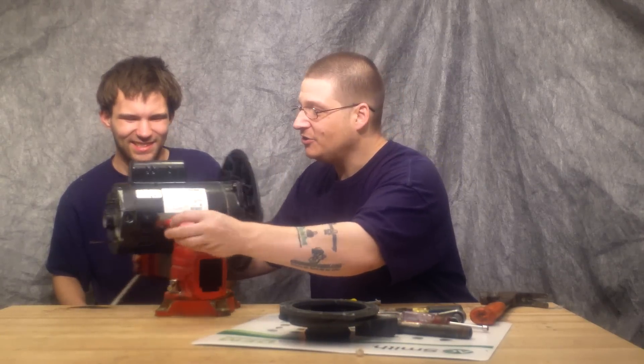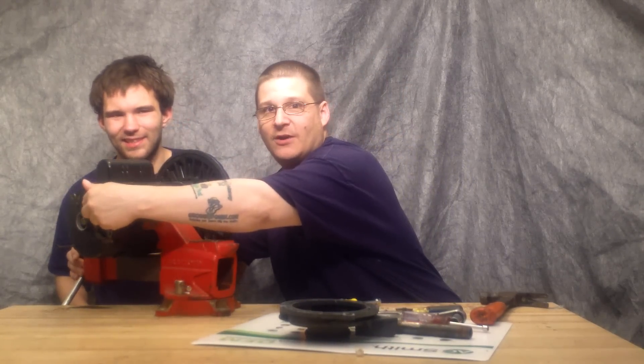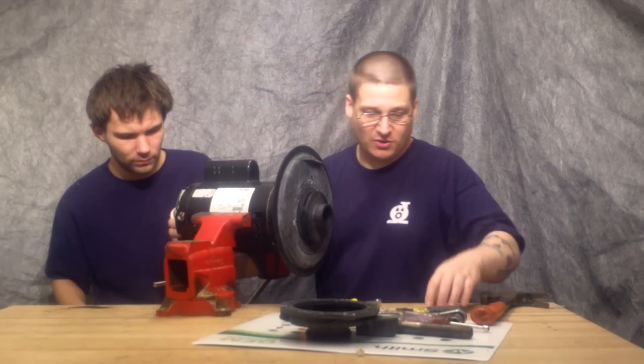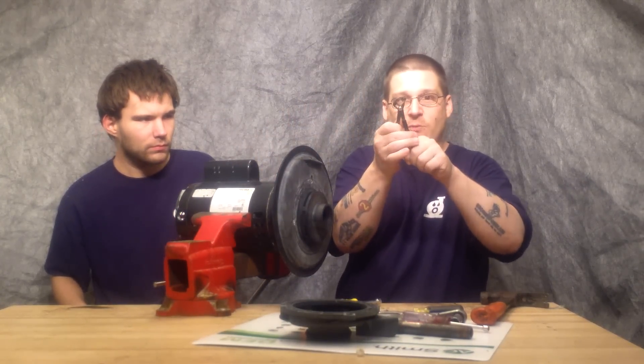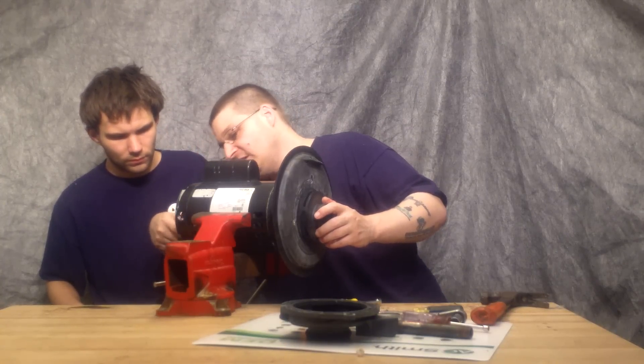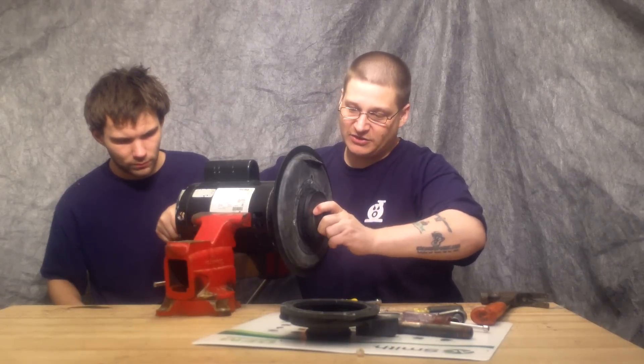In the back there is a little piece you can move, and that will let you access the shaft. Once you access the shaft, you want to grab that with a small pair of channel locks like this. There's a little flat spot in it, and once you grab it, you'll be able to spin your impeller off just like this.